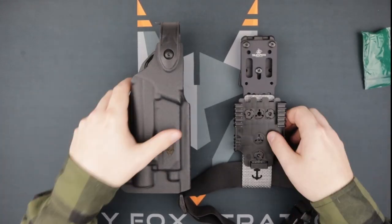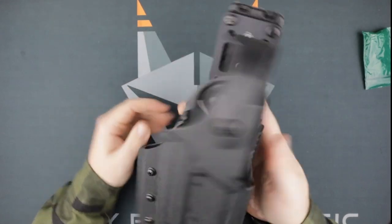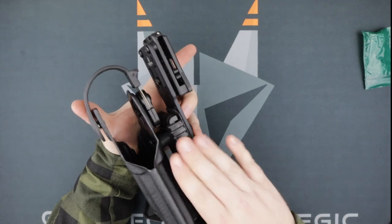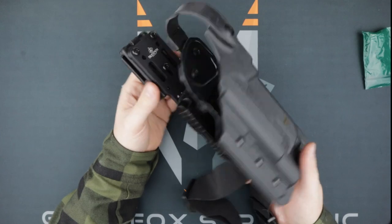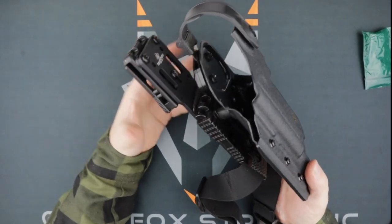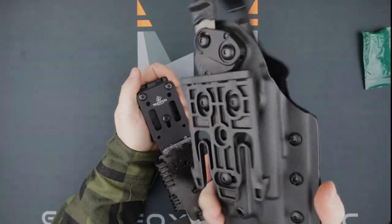Now that we have both halves put together, it's time to combine the two. The QLS system clicks together like a giant FastTex buckle, making it really easy to swap your holsters out based on your objective, your competition stage, or just whatever handgun you decide to shoot that day. Also from experience, it's a really great way for you and your co-workers to trade holsters so that everyone can try out that new custom trigger you just installed on your Glock.